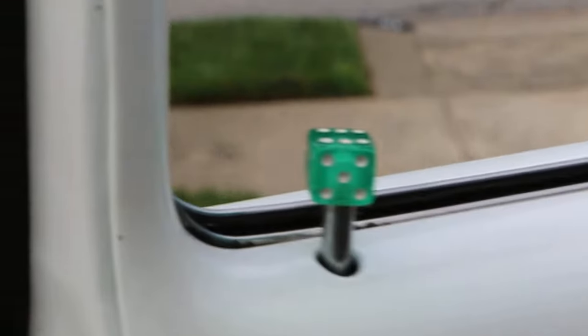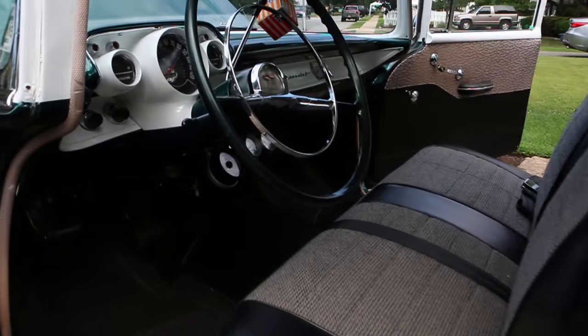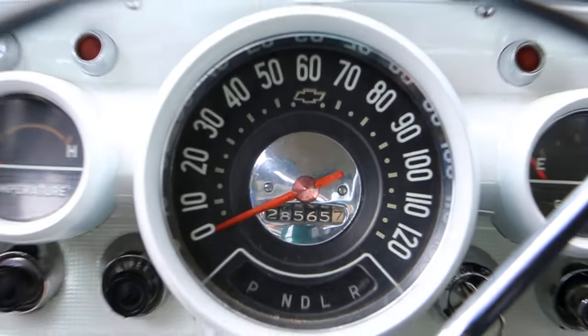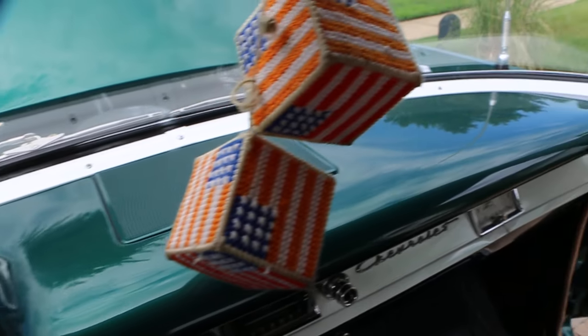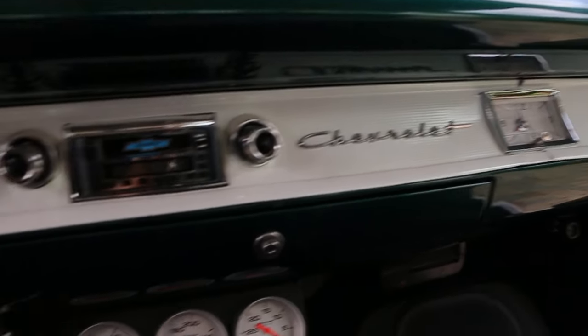I like the little dice too — it's pretty cool. Those are real nice touches, Carl. Thank you. 28,565 miles — I would say it's 128,000, right? Yeah, 128. These cars, you really don't know. It doesn't really matter. I bought it from the original owner.